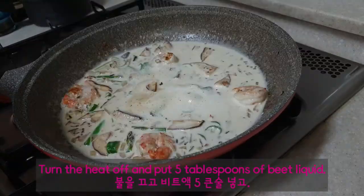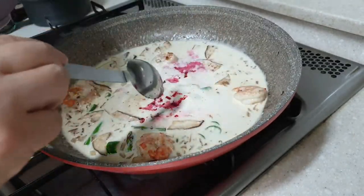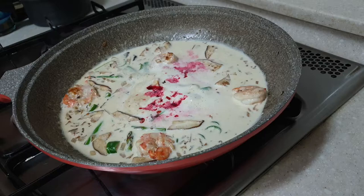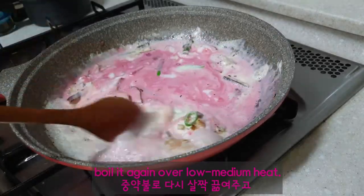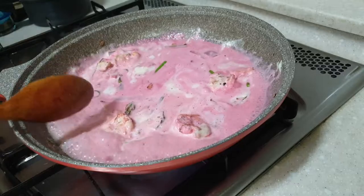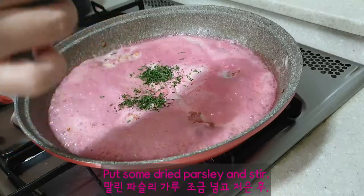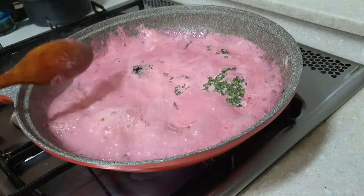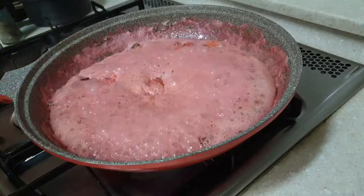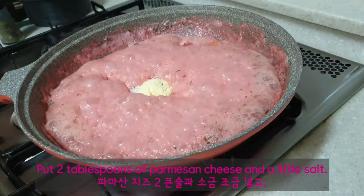Turn the heat off and put 5 tablespoons of beet liquid. Boil it again over low-medium heat. Put some dried parsley and stir.